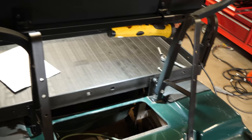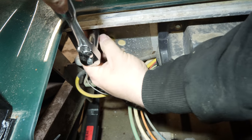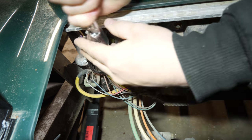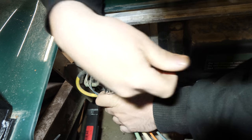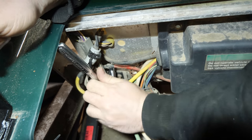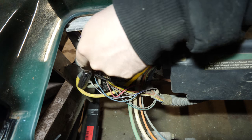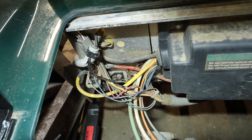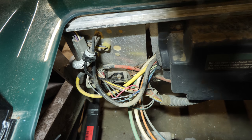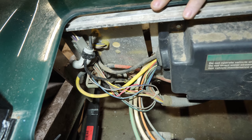To give yourself easier access, remove the front seat back cushion. That way, if you have the back seat installed, you can get down in here without any issues. You don't have to take the bolts all the way out. There's another one down here by the solenoid. Here's the 12-volt wire. The solenoid is in the way, so let's loosen it up and get it out of the way.